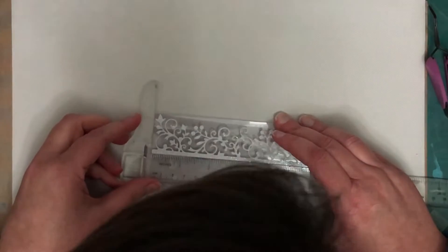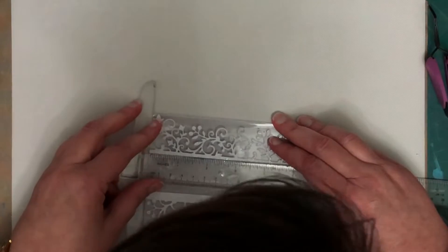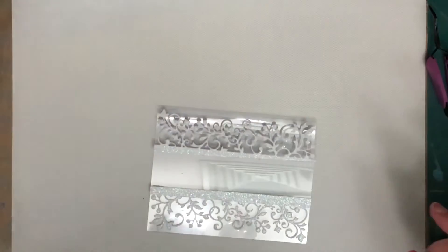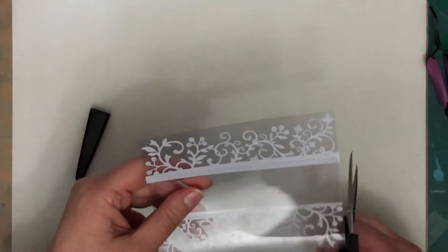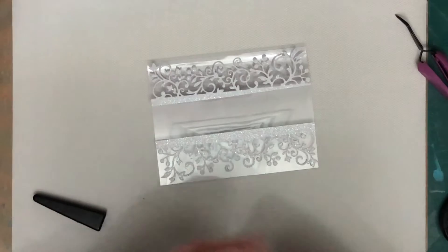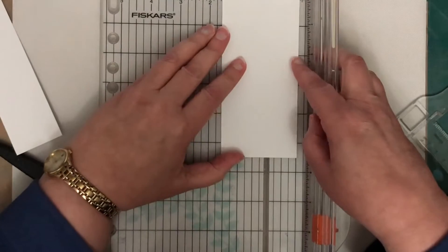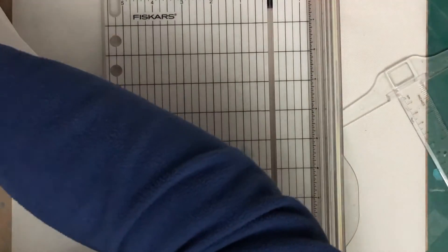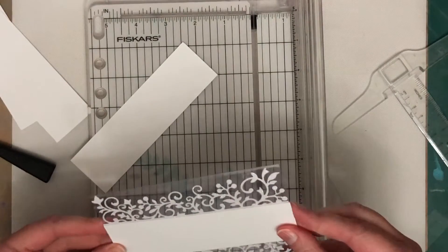Now I also changed it up a little bit in the way I'm making this, because on my first original card I actually die cut the two pieces from one piece of white cardstock. I did partial die cutting on one edge, then turned the die around and did partial die cutting on the other edge, making one big panel with two edges, and then I embossed it with clear glitter embossing powder.